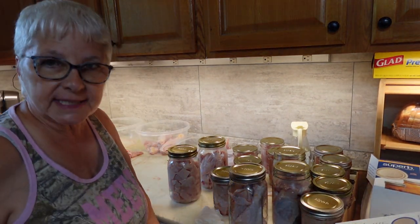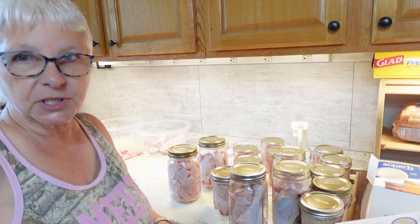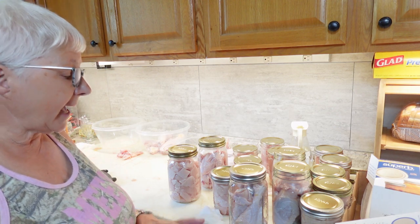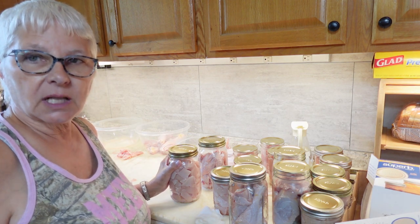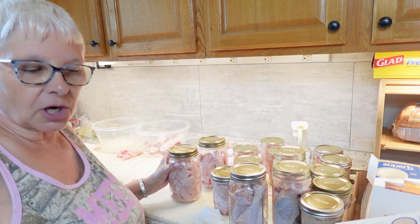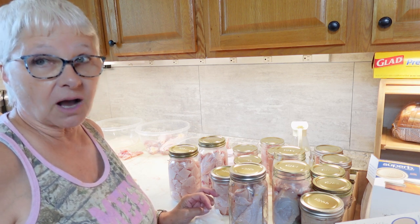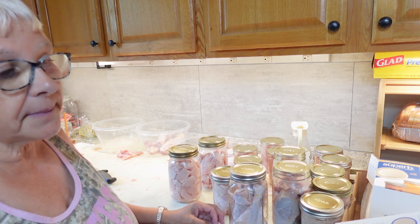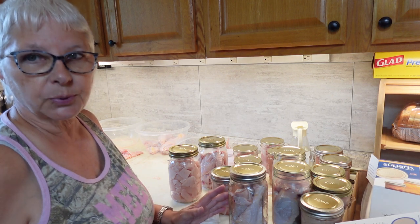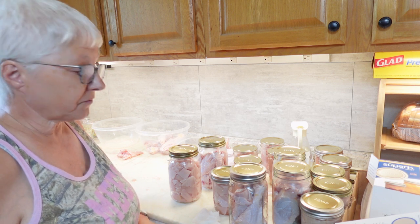You may have noticed I did not put any seasoning on my chicken, because I'm going to be using it for different purposes. I have in past times put a little bit of salt and pepper, just tossed it with the meat and then put it in jars. A little pepper goes a long way in canning — if I'm canning with salt and pepper I put half of what I would normally put on it while cooking from a raw state.